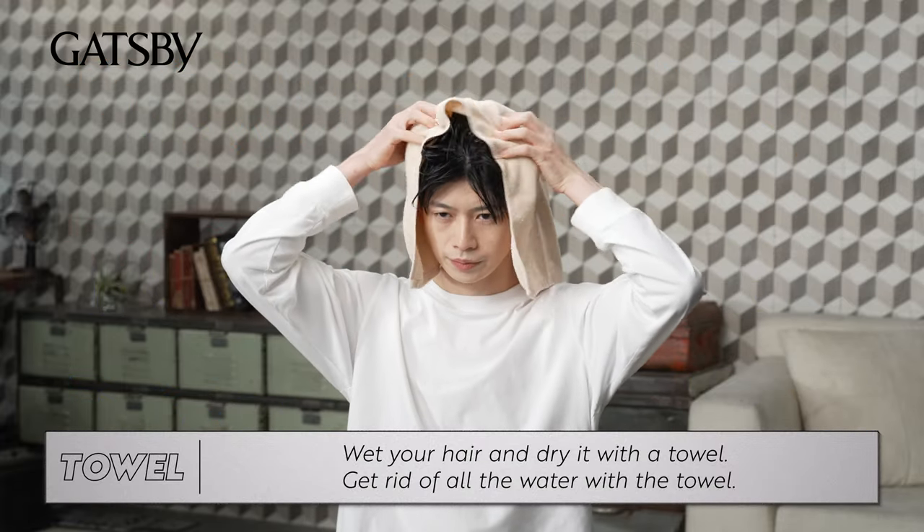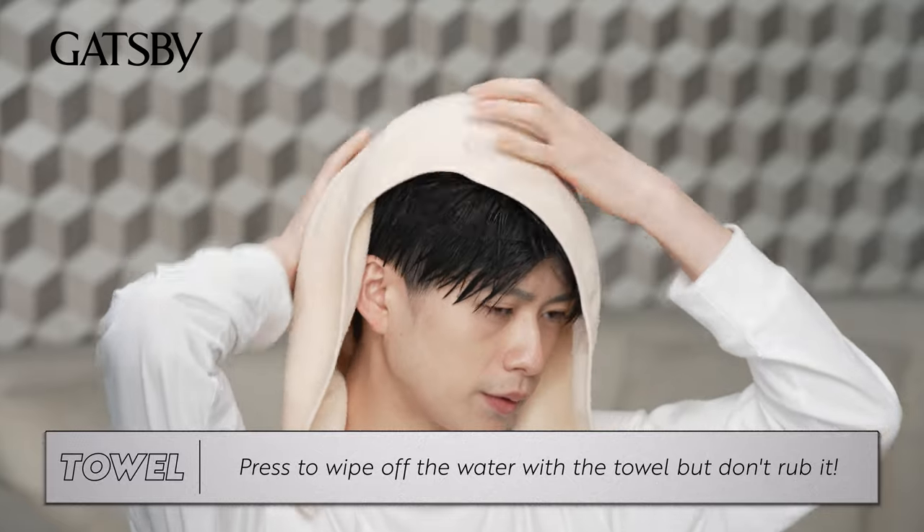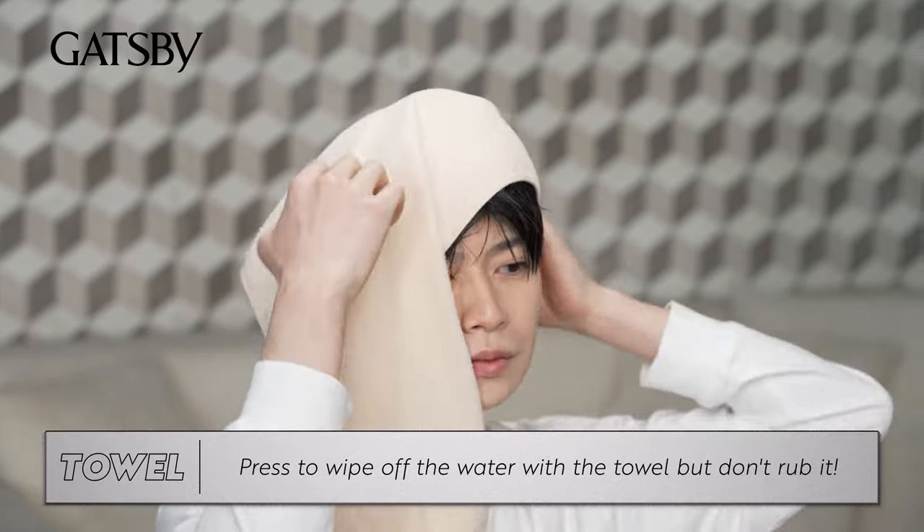Wet your hair and dry it with a towel. Get rid of all the water with the towel. Press to wipe off the water with the towel, but don't rub it.